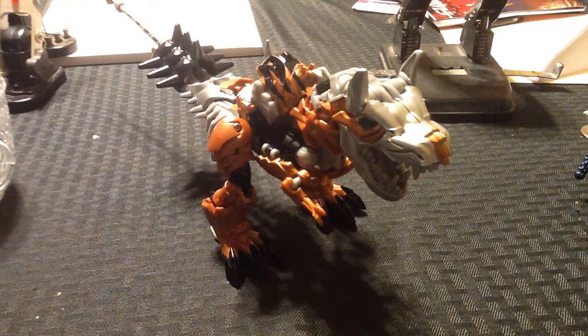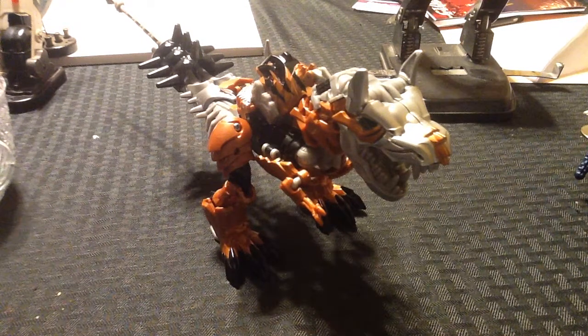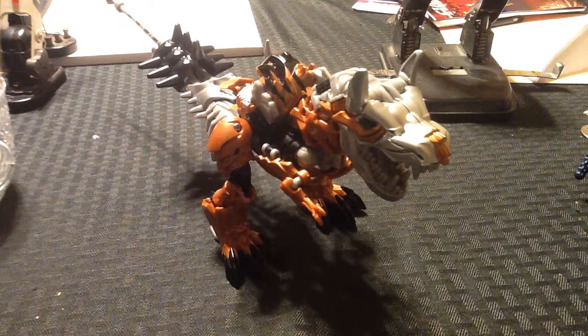Hey, what's up? This is SpiderPrimal, and I'm back again with another Transformers video review. This is my last Age of Extinction figure for right now, and this is Voyager Class Grimlock.